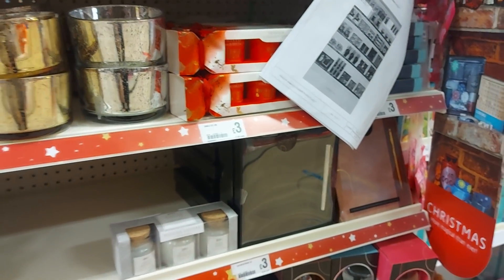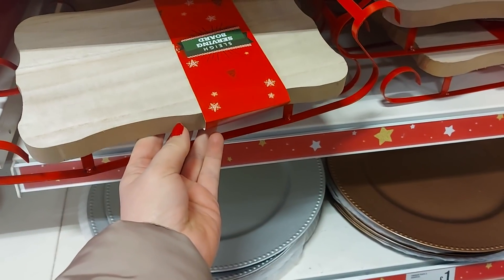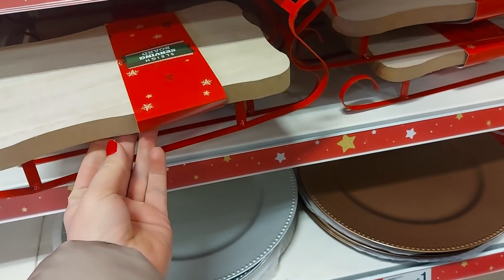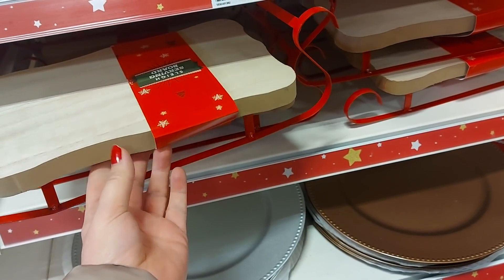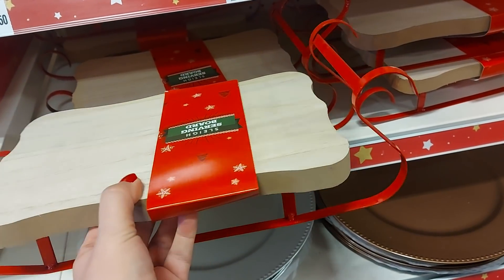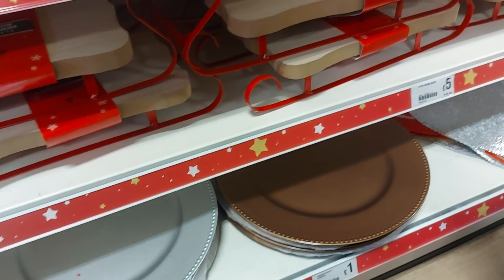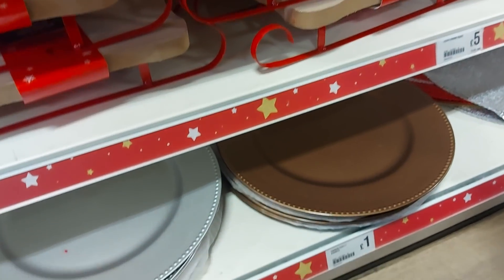Just quickly show you this — this is a sleigh serving board. But how much could we decorate that up for Christmas? That would be fantastic for a hot chocolate station, wouldn't it? It would look so cute. You could paint it, you could leave it as it is, you can put all sorts of things around it. That would be fab — if you do that, let me know.